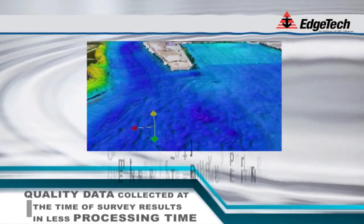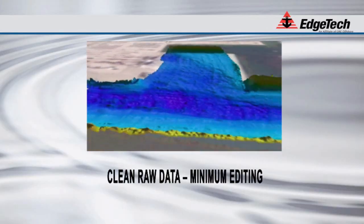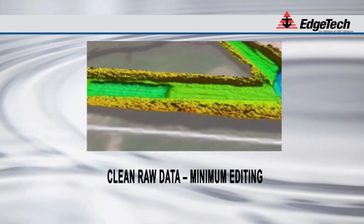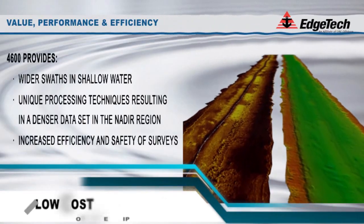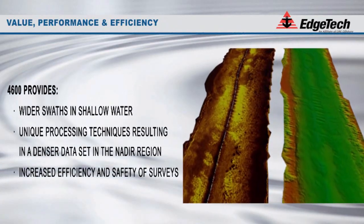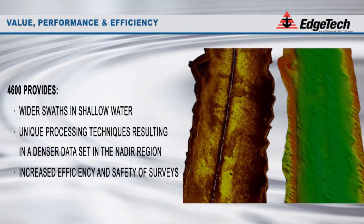As noted in this actual data sample, the 4600 requires minimum editing once the survey is complete. The clean, raw data file is an attribute of the system that every operator will enjoy. Cost of ownership is always of paramount importance to our users. The 4600 provides great value — the system covers more area in less time, requires less post-processing, negates the need for overlapping surveys, and increases the efficiency and safety of surveys when operating in shallow waters.